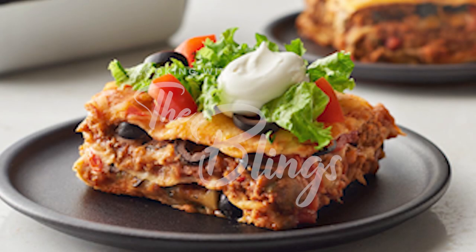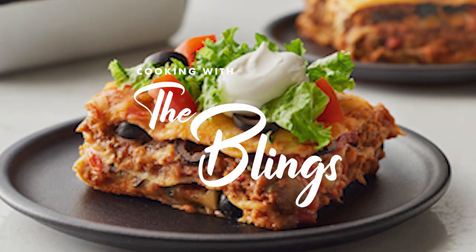What up everybody? Welcome back to CBTV. I'm excited because today I'm hungry. Alright guys, today we're going to make Mexican lasagna. I know there's different names for it, such as Mexican casserole — that's one I hear a lot. It's almost like a flat enchilada, so it's real easy. Here's what you're going to need.